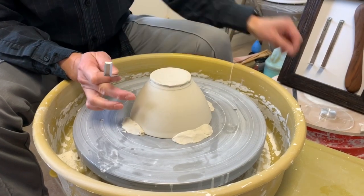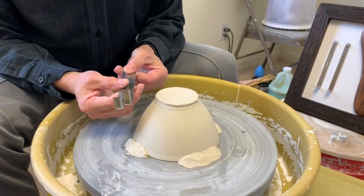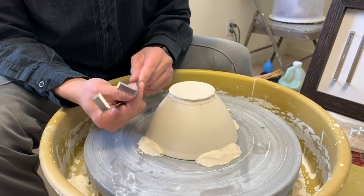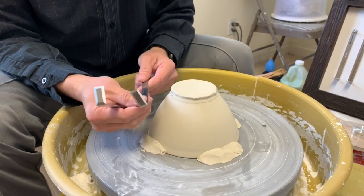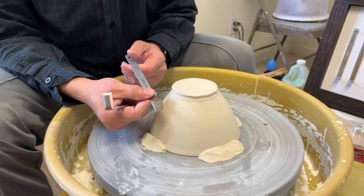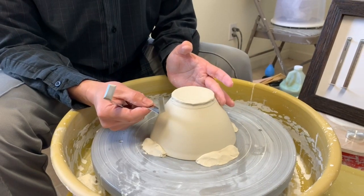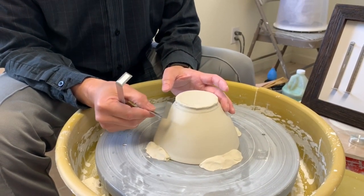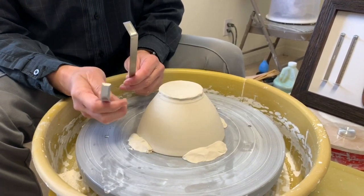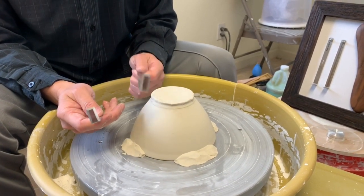After I trim, I'll do the chattering using my number one trimming tool. These two tools are a little different — there's a special design, special length, and special thickness so you can chatter more easily. Number one is my chattering tool. You can use number one for trimming too, but you might get unwanted chatter. That's the main difference between number two and number one — I'll use number one last when I'm ready to chatter.